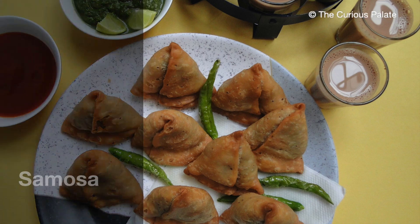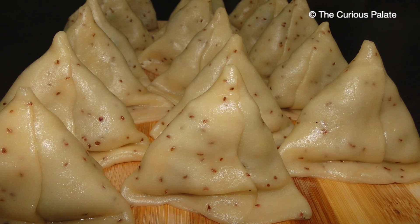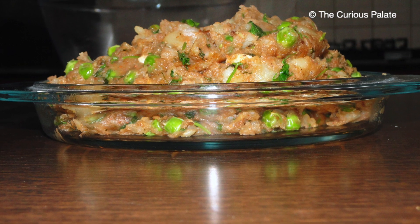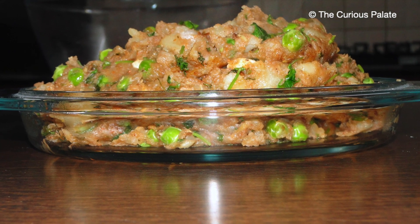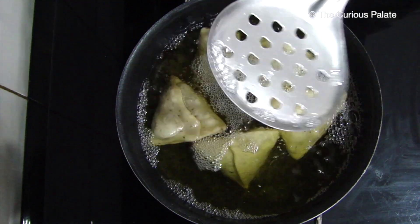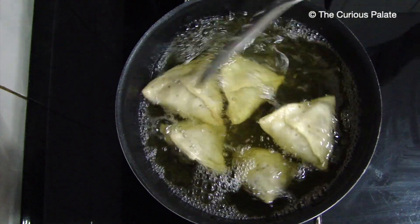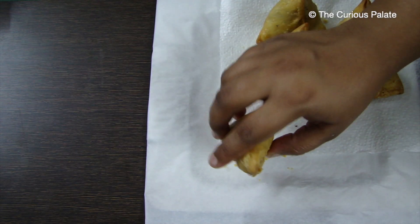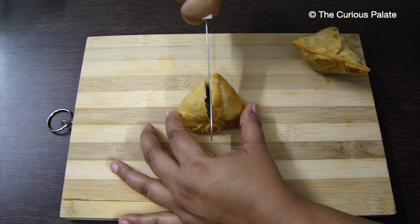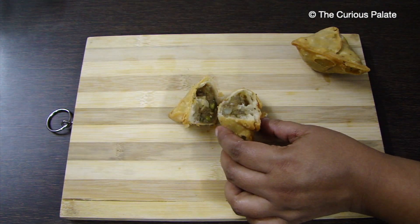Hey guys! Welcome back to my channel The Curious Palette. Today's dish needs no introduction. Samosas are literally the most famous Indian snack out there. It is also a very special dish to me as I started my cooking journey when I was 12 years old with this very dish. It turned out just okay then but it made me curious as to what went wrong, and since then I have never stopped experimenting in the kitchen. Now I can say that I have perfected this recipe and I'm going to share some tips and tricks with which you can replicate the dish without any failure every single time.